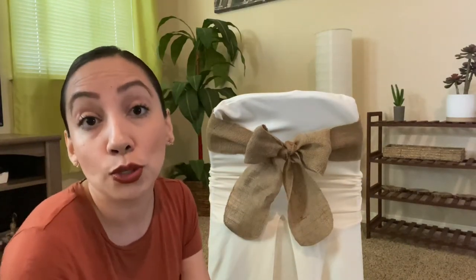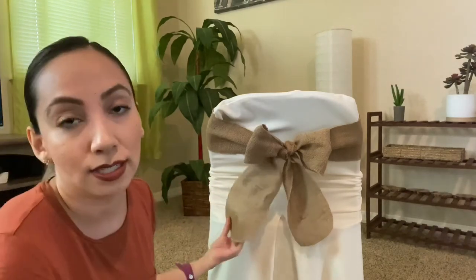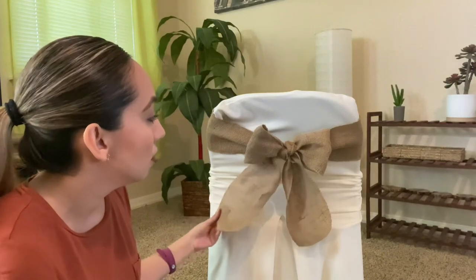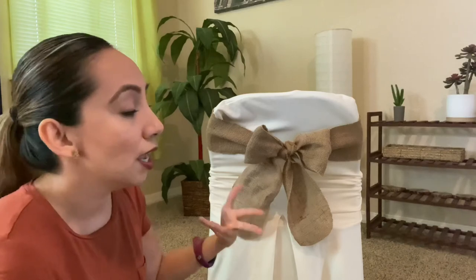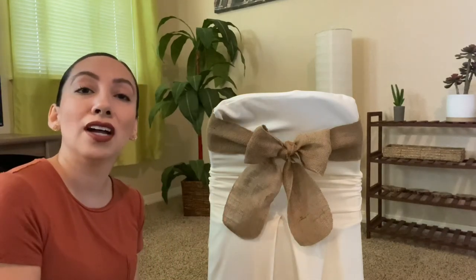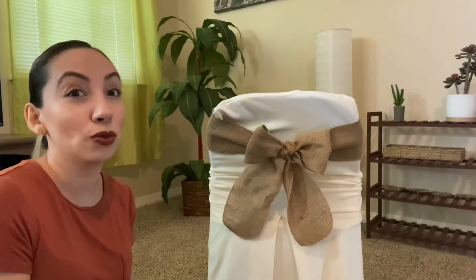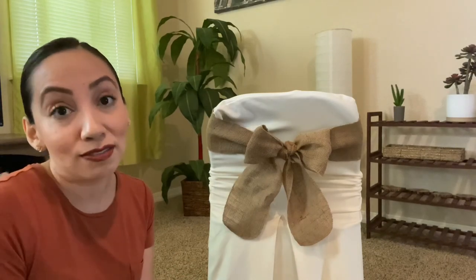There are some materials that are nicer and quicker to use — there are different types of fabrics. In this case this one is a little harsh because of the material, but it's also very nice. Burlap is used a lot at weddings where the theme is more rustic, like outdoor weddings at a ranch or something like that, and it looks very nice.